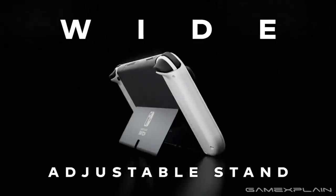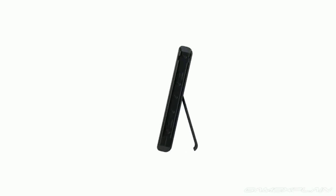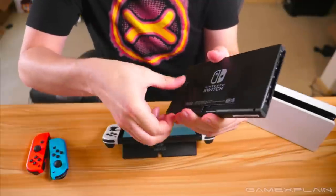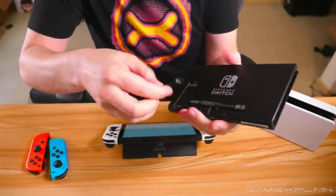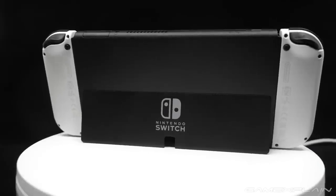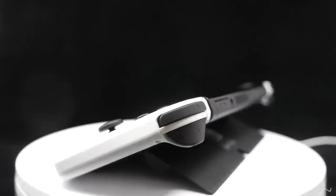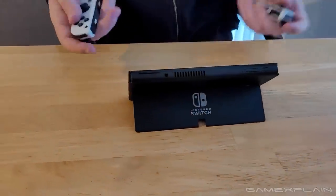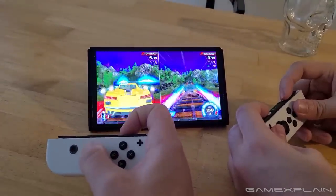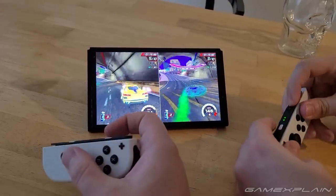Arguably the biggest upgrade — possibly even more than the screen — is the completely redesigned kickstand. The original Switch had a flimsy little plastic tab that could only support the system at a single 70-degree angle, and even then only when it wasn't busy popping out of its own socket. The OLED's kickstand spans the width of the entire system for increased stability and now offers complete freedom of literally any angle between roughly 17 and 75 degrees. It is wonderful, now accommodating almost every situation I threw at it, and when paired with the larger screen, it makes tabletop gaming a lot more fun and convenient, especially when gathering with friends for local multiplayer.